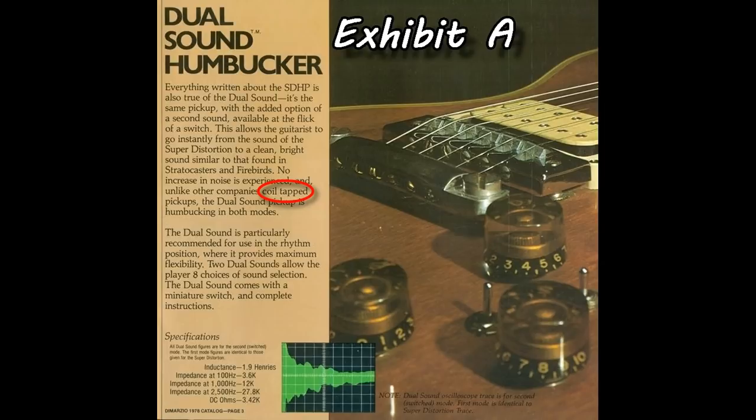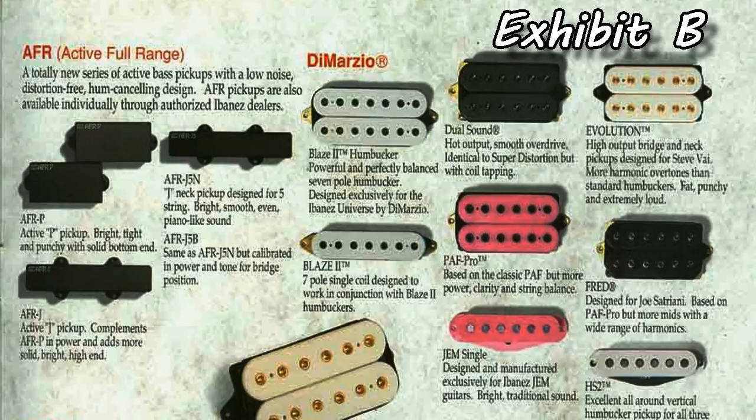If we then look at exhibit B, from a later DiMazio advert for the dual sound humbucking pickup, once again it is referred to as coil tapping. So there you go — if DiMazio are happy to say coil tap, then so am I, to be honest.